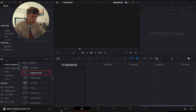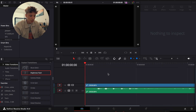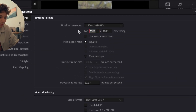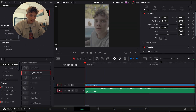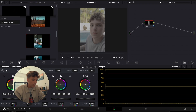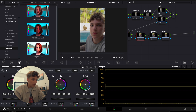First things first, I'm going to drag my clip in. It'll ask you to change your frame rate — go ahead and change it and wait for it to render in. Now I'm going to hit Shift+9 and reverse the dimensions to 1080x1920 — vertical format. Before I move further, I'm going to do a quick power grade to reverse my footage back to normal.